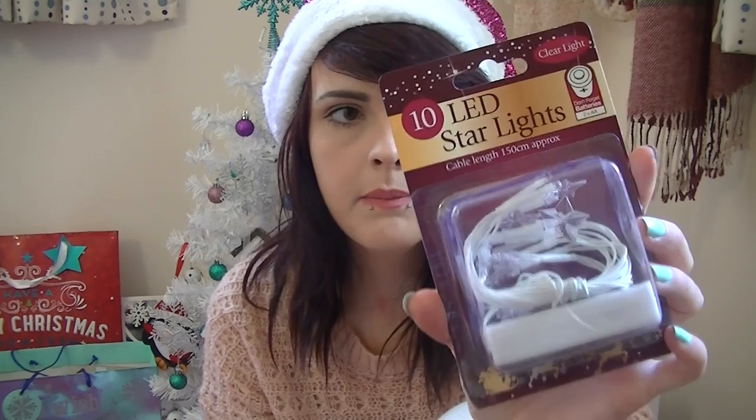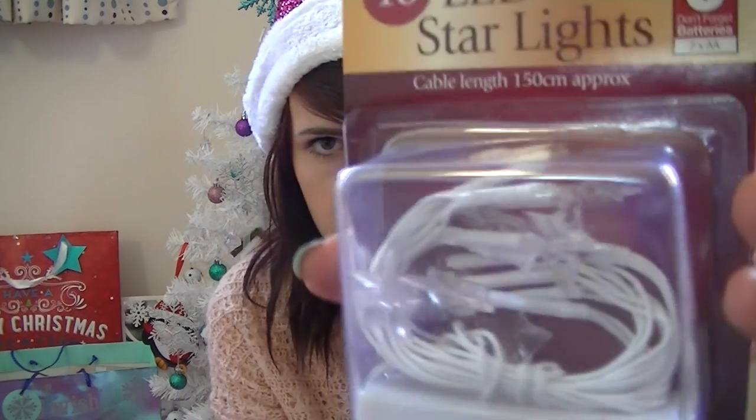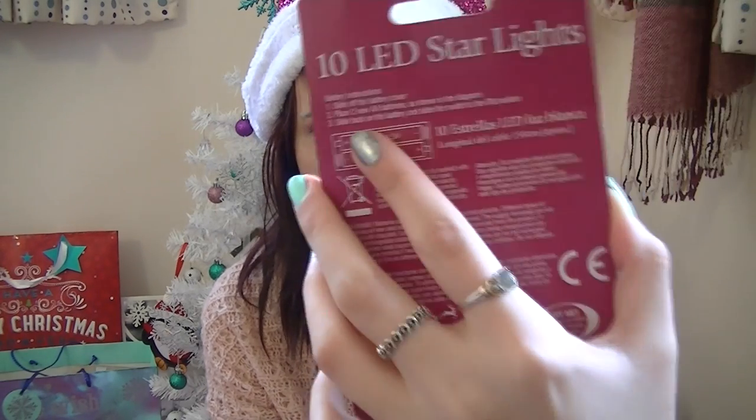We're also going to need some LED Christmas lights. The battery pack ones are going to be better because they're less of a fire hazard and you don't have to plug anything in — you just put some batteries in. These actually have little stars on them but they're going to come off really easily, so I'll just use those.